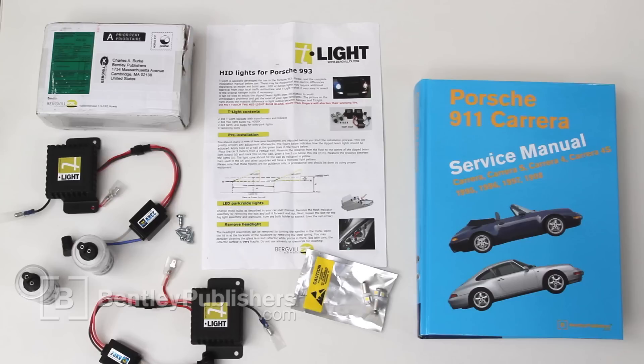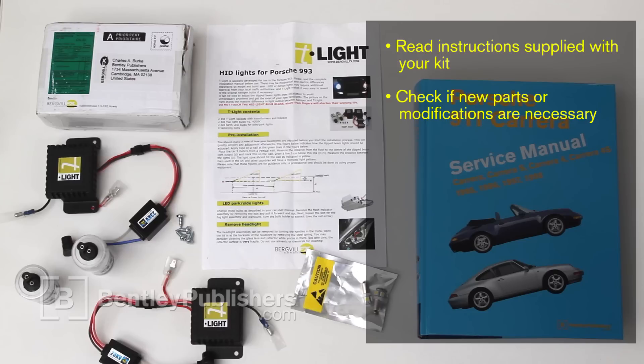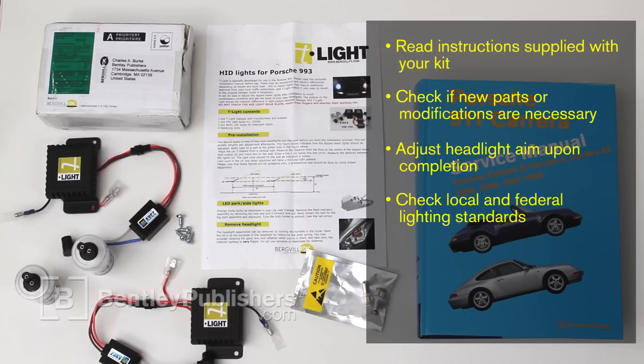The instructions given here may vary based on the kit you are using. There may also be electrical or mechanical differences depending on model and model year of your car. It is recommended that you thoroughly read your installation directions prior to beginning. Some modifications and possibly some new parts may be required. Once the job is complete, you must have the headlight aim adjusted. Always check motor vehicle lighting standards prior to making any modifications to original vehicle lighting.